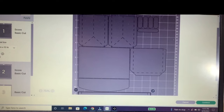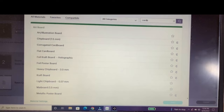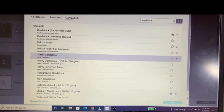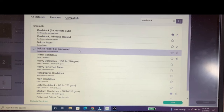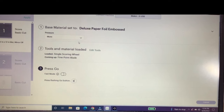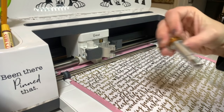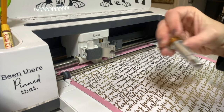Back in Cricut Design Space, click 'continue,' then 'browse all materials,' type in 'cardstock,' and hit enter. The paper we're using is the deluxe paper foiled, so click on that, then click 'continue.' I like to change the pressure to 'more.' We'll be using a single scoring wheel and a fine point blade. The first thing is to change the tool to the scoring wheel, which is number 01 — make sure it's in there and tightened.